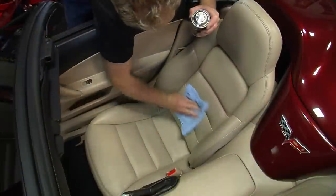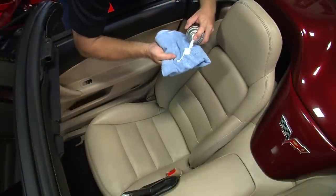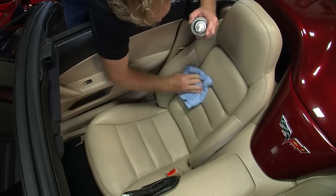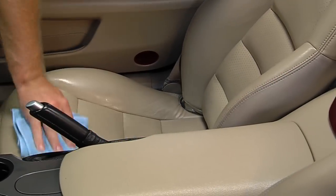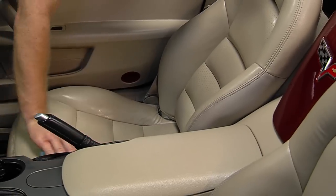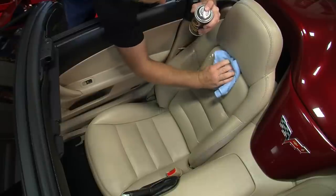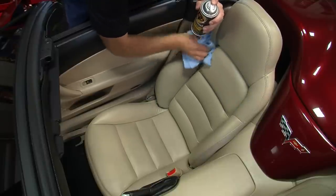It dispenses in a thick, rich, mousse-like foam that makes application easy — no dripping or spraying. Simply wipe the foam into the leather and wipe away grime in one step. Detailers Leather Cleaner and Conditioner provides complete, nourishing leather care.